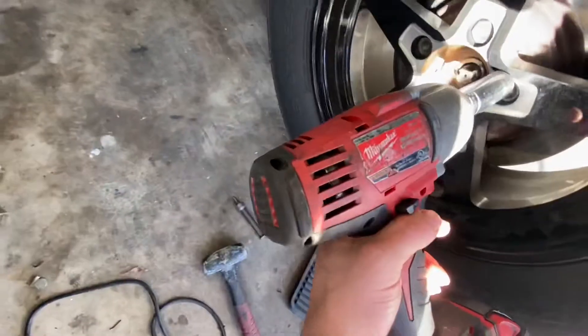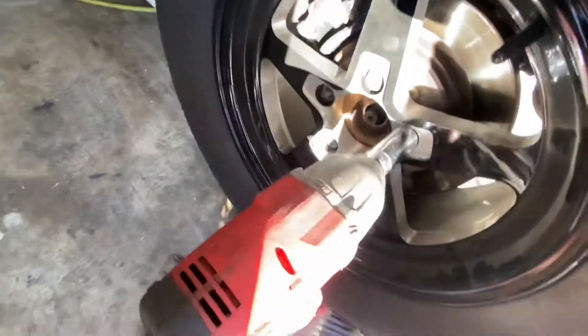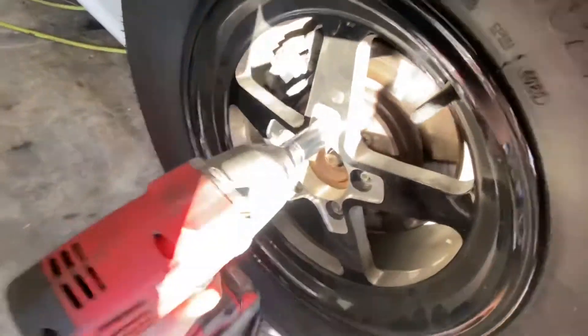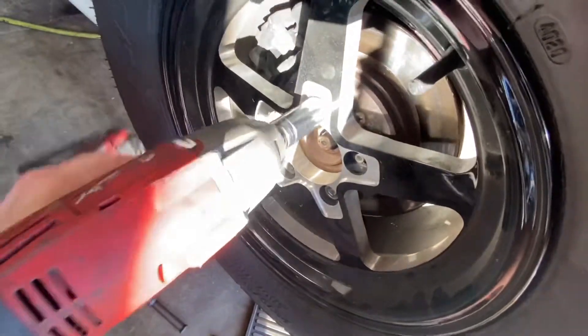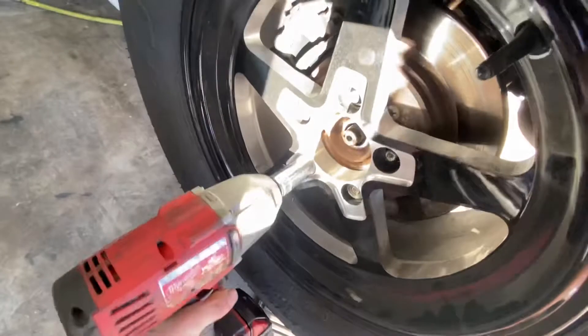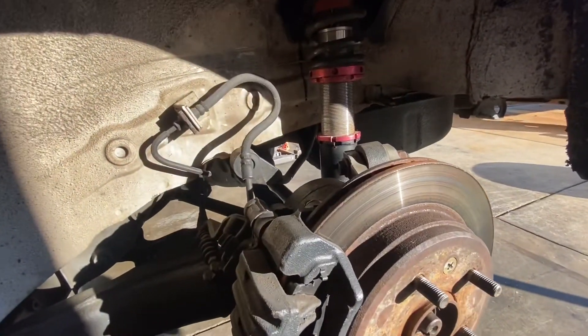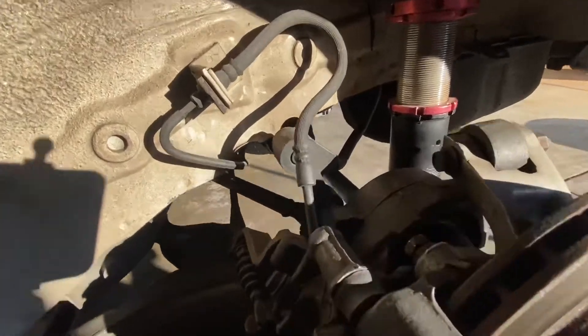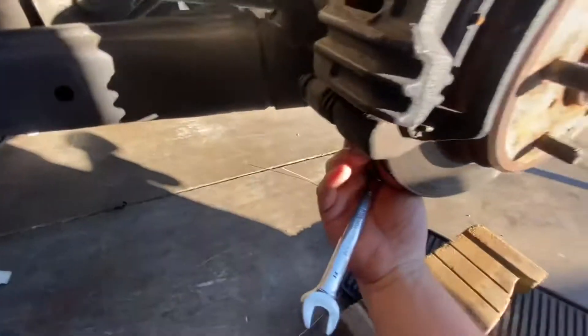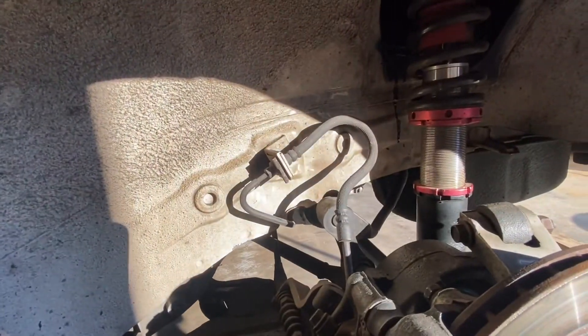First thing you want to do is take the wheel off and take the calipers off. Pull the caliper bolts off — there's one up here at the top and one down here underneath. Once you break those off, make sure to hang your caliper from like your coilover so you're not hanging on the brake lines.